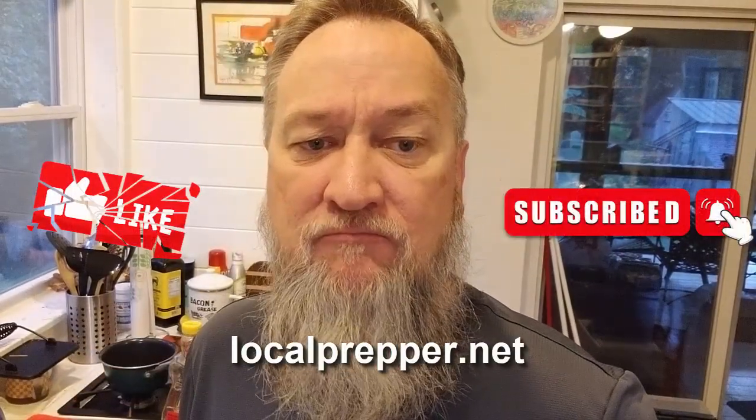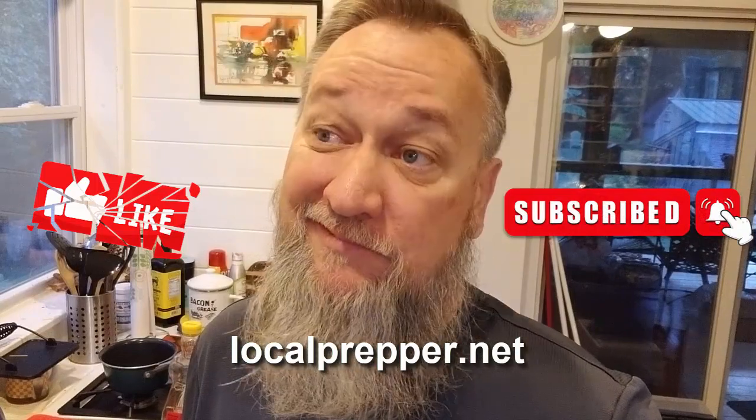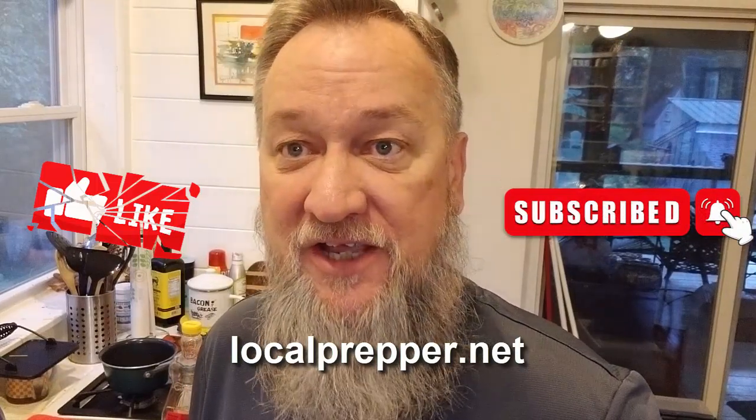As usual, hit that like and subscribe button, and I shall see you at lunch. Until the next time, stay safe, have a great day, and I'll see you when I see you. Bye-bye.